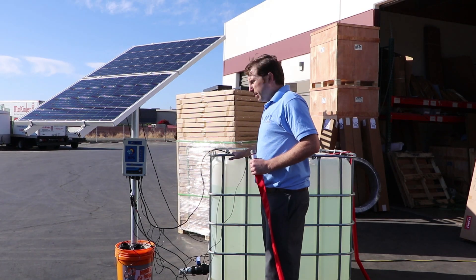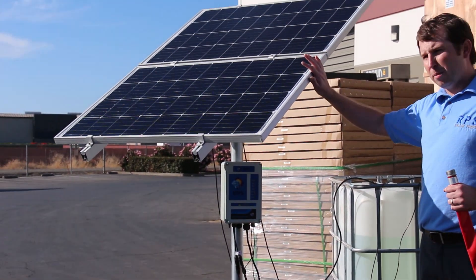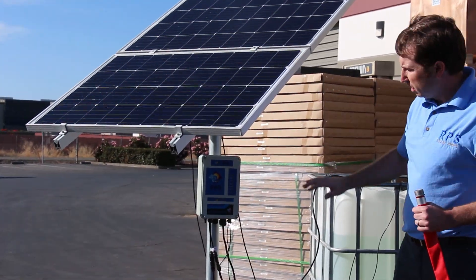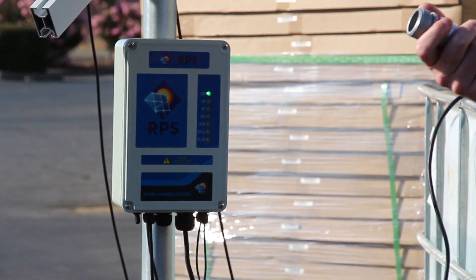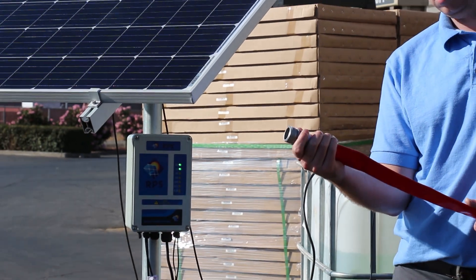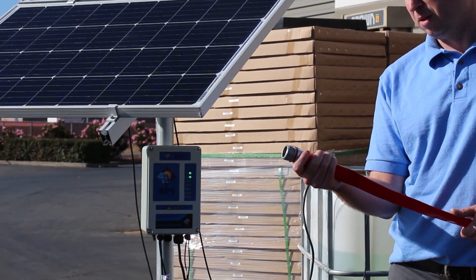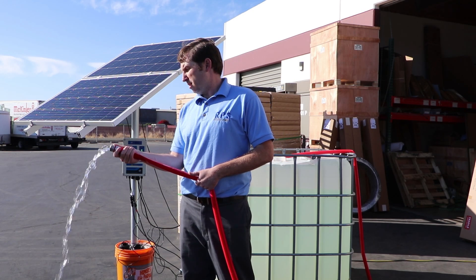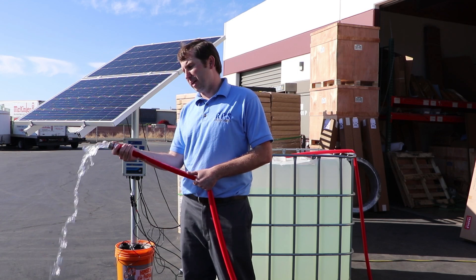We have our pump placed here in our tank. Right now we're operating off of two solar panels. Normally you want more, but since we're pumping at zero head we can get by with 200 watts of solar panels. Using our normal controller, we'll flip the on switch and as soon as it ramps up you're gonna see the volume this is able to pump. The pump features soft start, and over the next six seconds we'll get up to full volume.